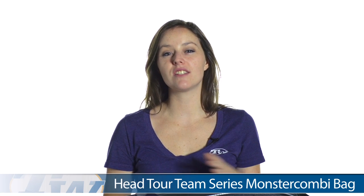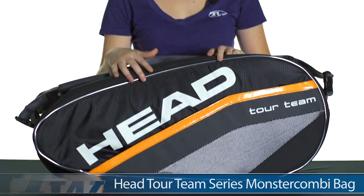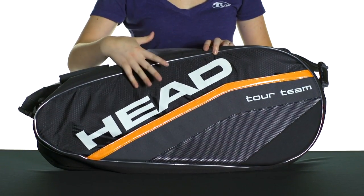Hi, I'm Siobhan from Tennis Warehouse, and today I have with me the Head Tour Team Series Monster Combi Bag. This bag is designed to hold up to 12 rackets, and it has a lot of features that make it a really functional bag.